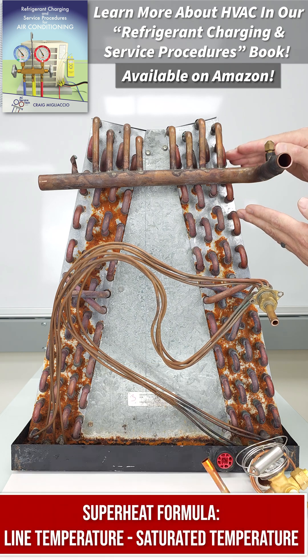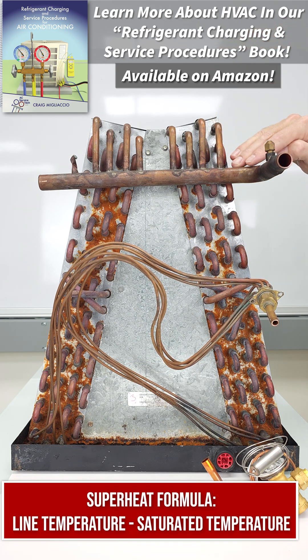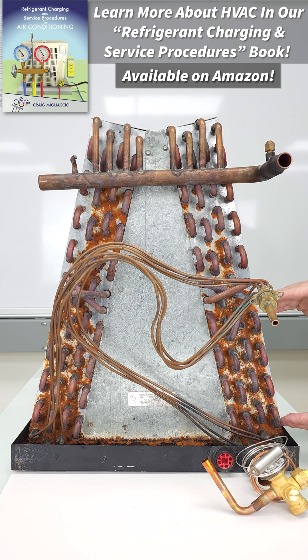Superheat is the increase in temperature of the vapor refrigerant as it flows through the indoor coil of an air conditioning system. As it exits the coil, you can measure the pressure and convert that to the saturated temperature of the refrigerant flowing through the coil. Saturated means that you have both liquid and vapor existing at the same time.